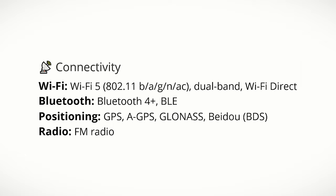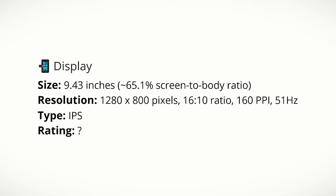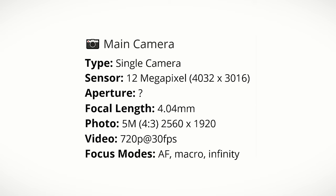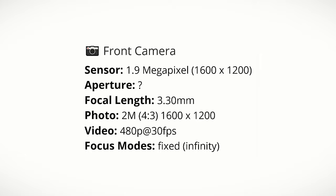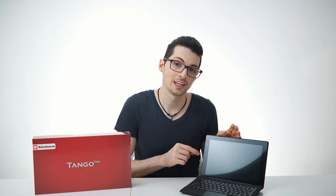Moving on to connectivity: this device has Wi-Fi 5 and Bluetooth. The display has 160 ppi — definitely on the low side — and a refresh rate of 51 Hz, but it is an IPS panel with great colors and viewing angles. The main camera's best photo setting is 5 megapixels and best video is 720p at 30fps. The selfie cam is 2 megapixels and 480p at 30fps. You can also charge other devices through the Type-A connector, and there's mini HDMI for multimedia. Researching the specs required my own measurements and calculations.